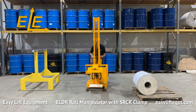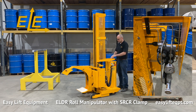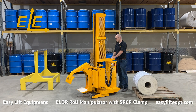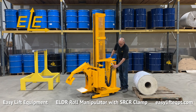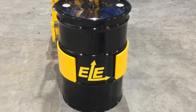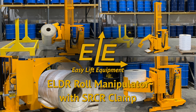Other popular options available for this model include adjustable clamping pressure or integrated scale systems for verifying weight or performing inventory. We offer a 30-day trial toward purchase program for first-time buyers at 15% of the purchase price. For more information on our products or to discuss the specifics of your roll handling project, please contact us today.